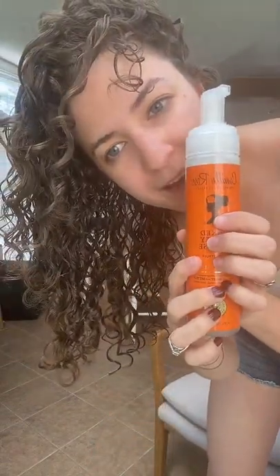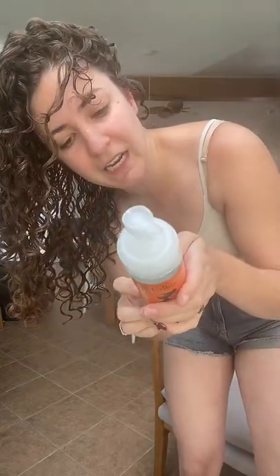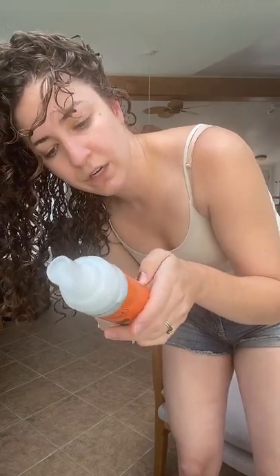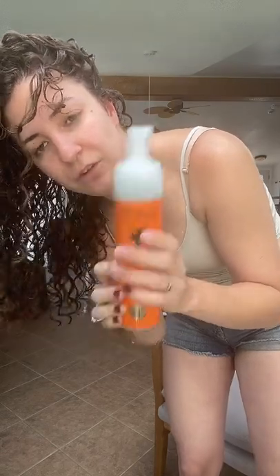The mousse in my hair right now is the Spiked Honey Mousse by Camille Rose. It has honey, rice water, coconut-derived vegetable alcohol, aloe vera. I think it's just moisturizing. I vote no on Smasters.